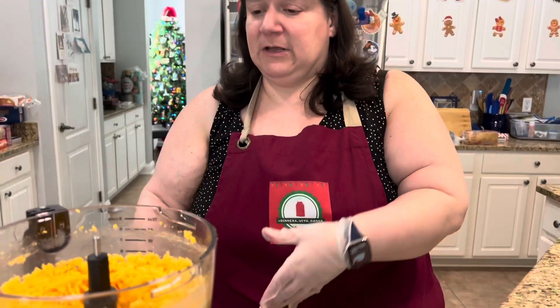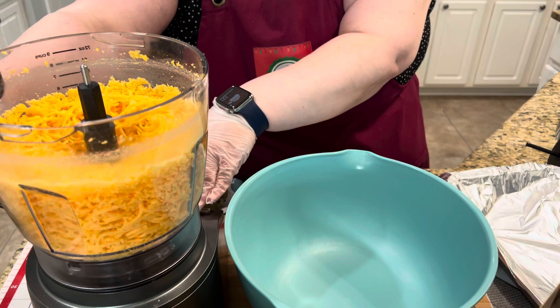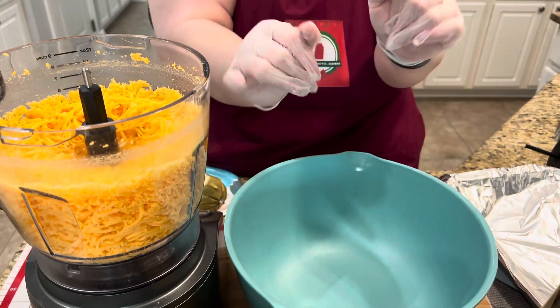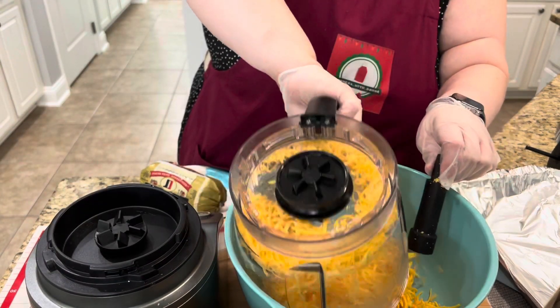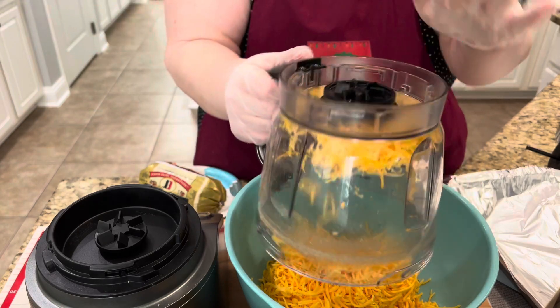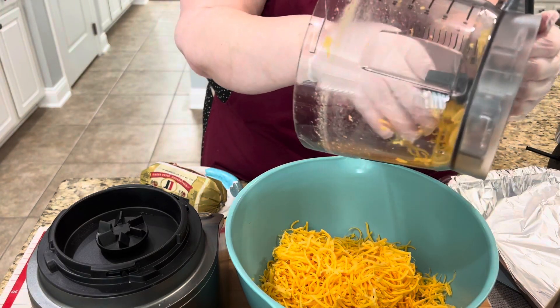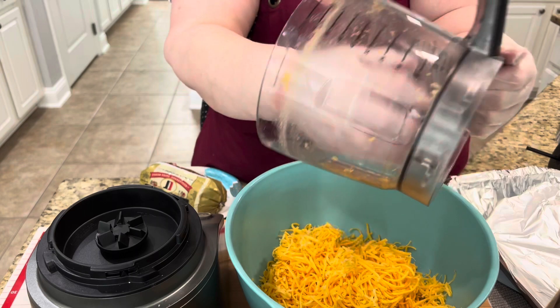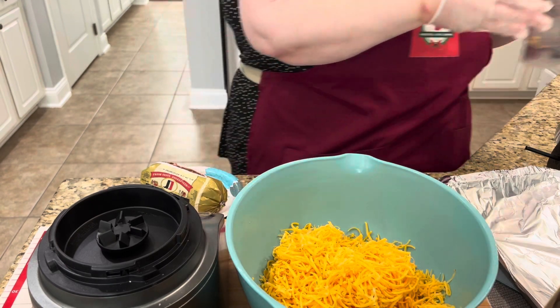This year I'm making them at Christmas time so we'll probably have them through Super Bowl, which Sam will be happy about since it's around her birthday. Okay, here we go — really simple. I'm going to start with the cheese and Bisquick first, before the meat, so I don't contaminate everything. I'm using food-safe gloves because it makes cleanup easier. I'm going to dump all the cheese — one pound of sharp shredded cheddar — into the bowl.